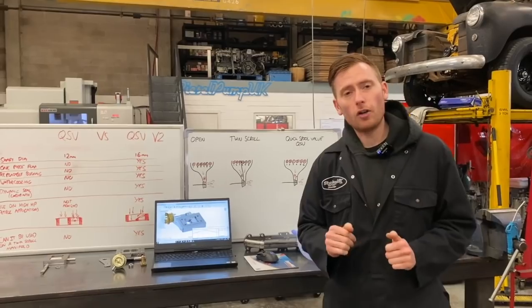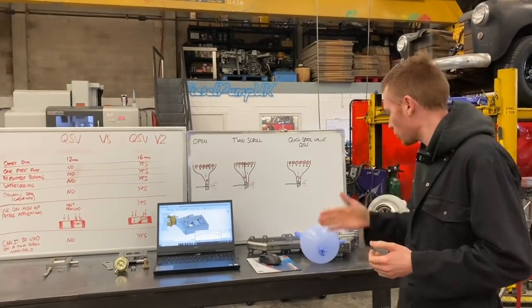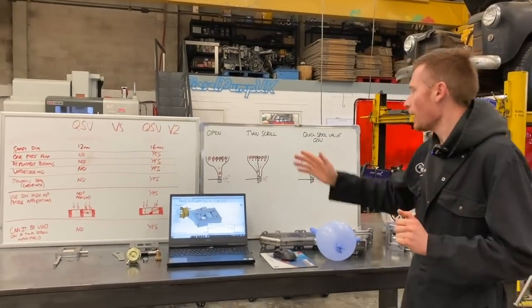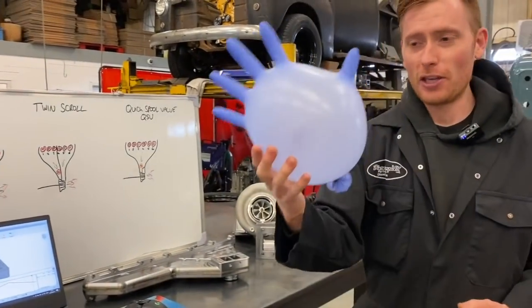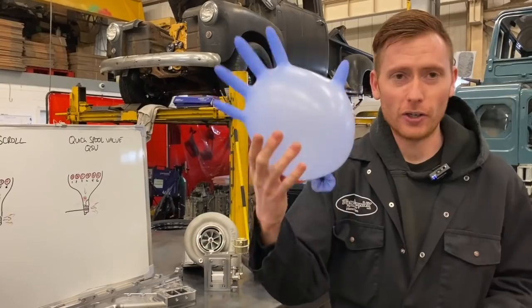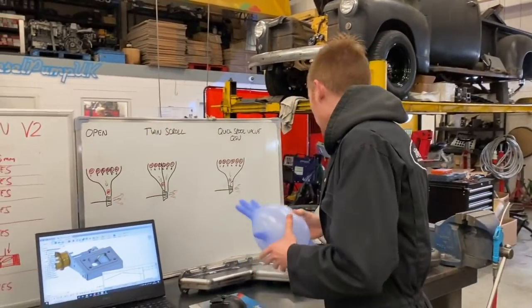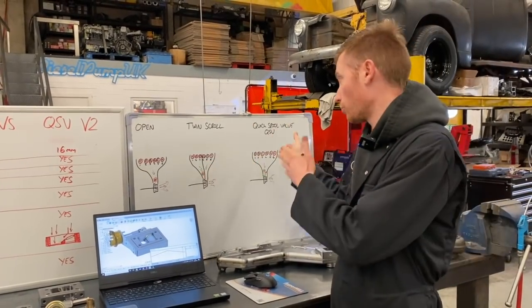First of all, you need to know what a quick spool valve is and what a quick spool valve does, to understand why I'm getting so excited about this product. I've done some very simple drawings to help you understand, and I even have the original prop from the old video — yes, it is a rubber glove. So we've got three different types of commonly used systems — well, two commonly used and one which we use.